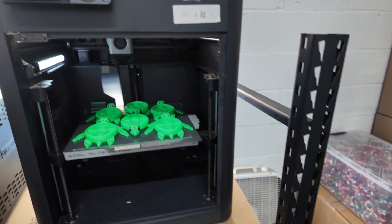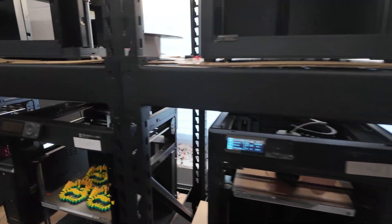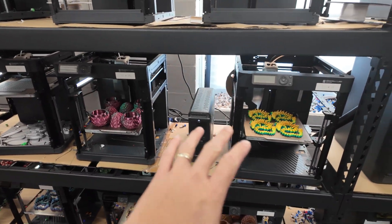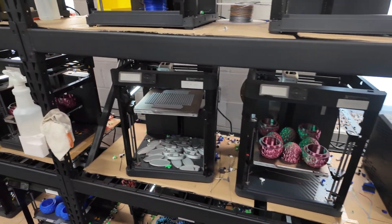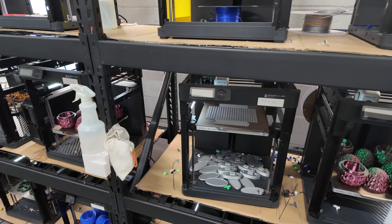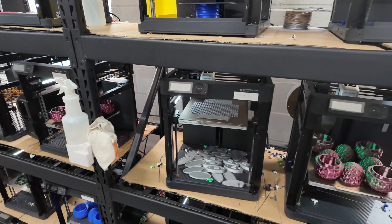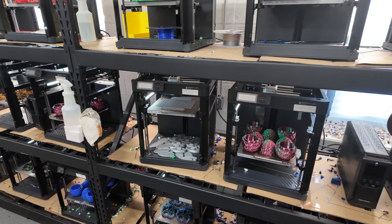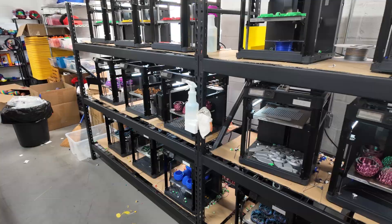Now, when printing in single color — like on the P1Ps — you don't have that color-management issue. You still need to know what file you're printing and make sure the color loaded is the correct one you're trying to print, but the multi-user color-change problem doesn't apply.